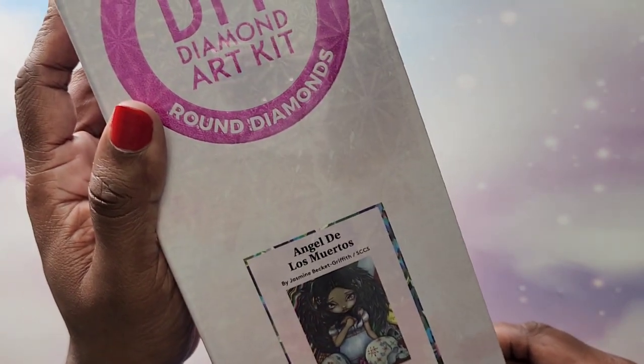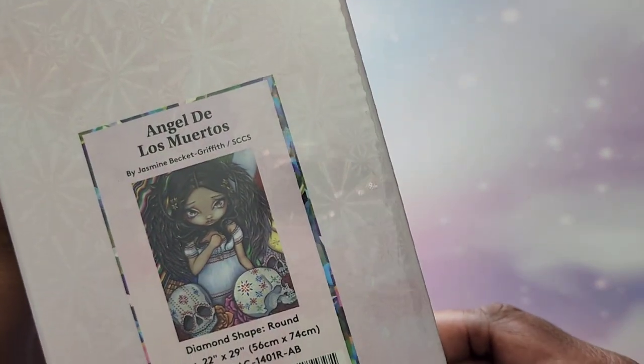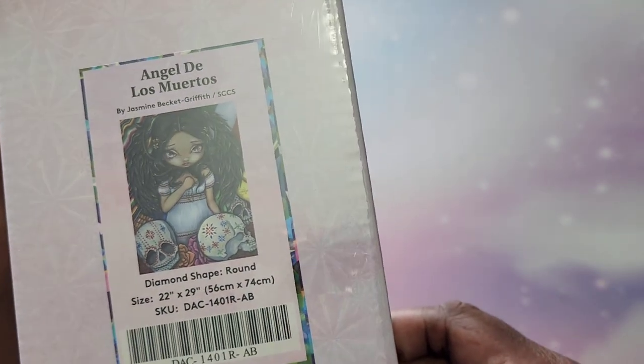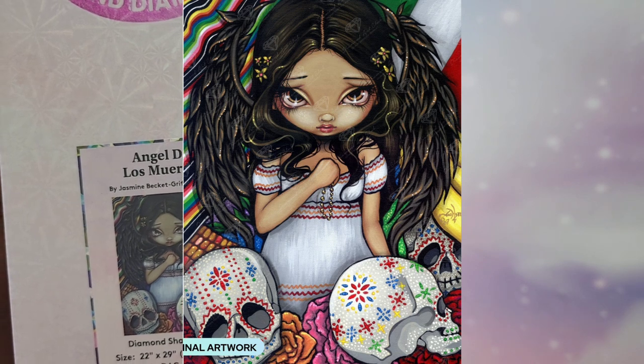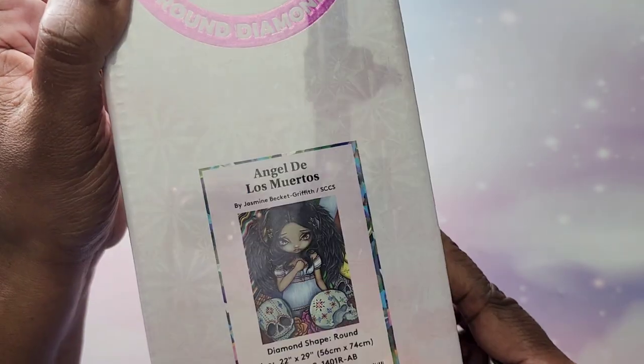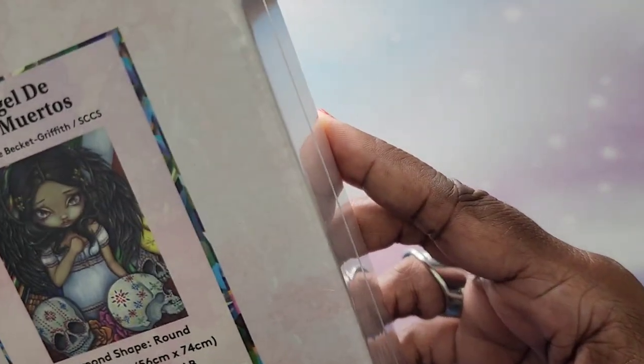The next one I have is Angel de los Muertos. The glare is so bad, but this one is a 56 by 74, round. No information on the box, but I think it does have ABs in it. Got that one there.